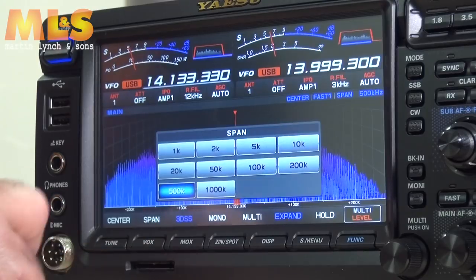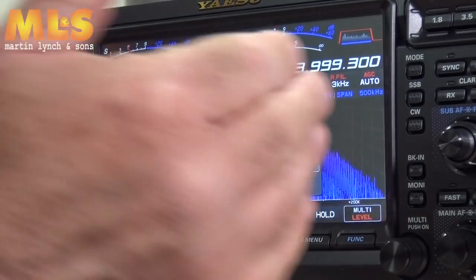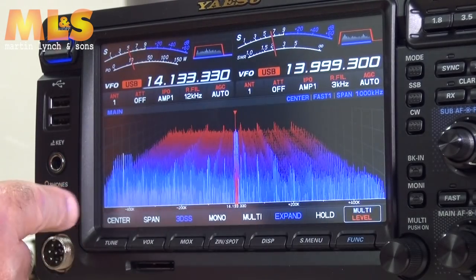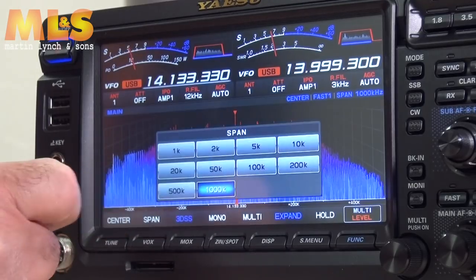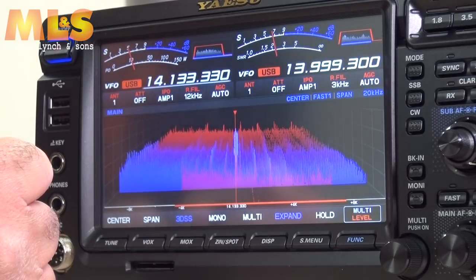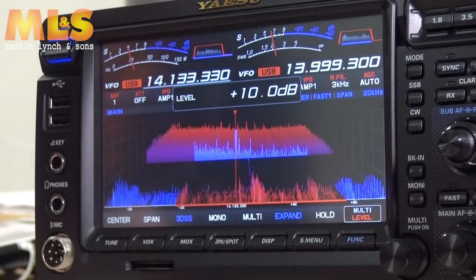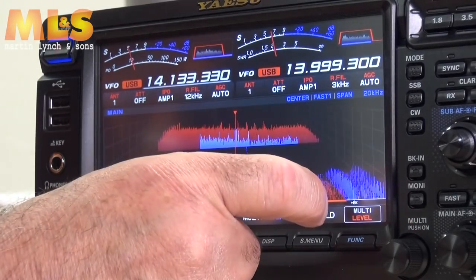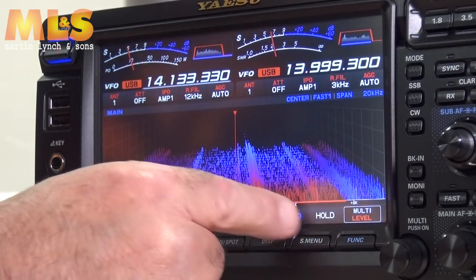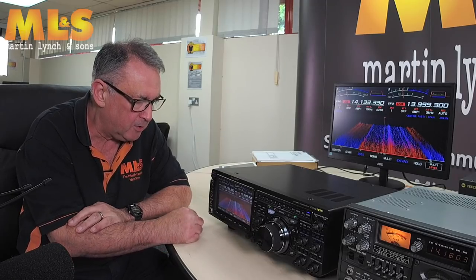The next button is span. Currently at 500kHz — that's plus and minus 250kHz total. You can go wider, up to plus or minus 500kHz, or go right down to 20kHz wide. At that narrow span you can zoom in and see individual signals in detail — from the center frequency it's only about 6kHz wide. Fun stuff to play about with.